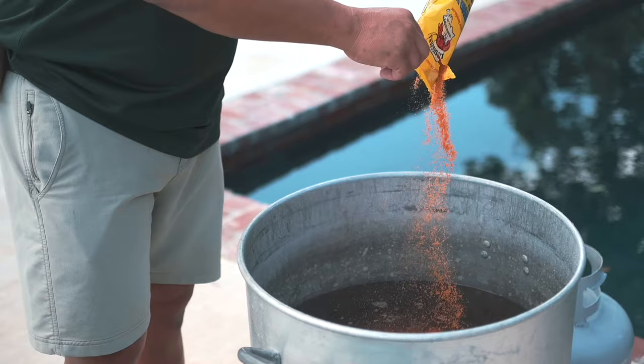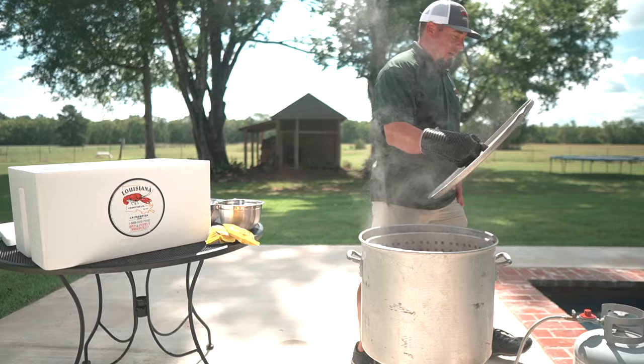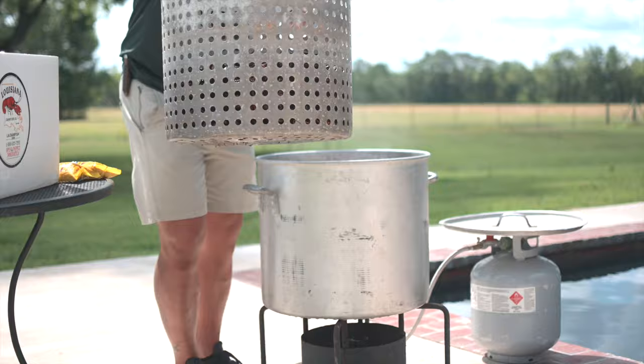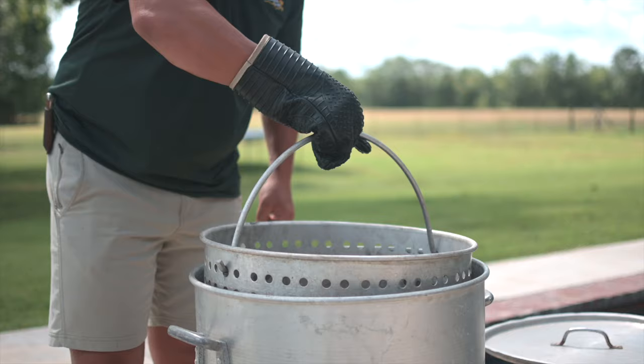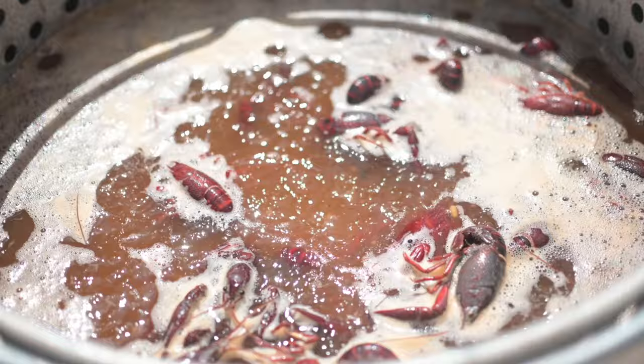Step five: this is where you cook your crawfish. You want to add more seasoning to the water, as the vegetables probably soaked up some of it. I like to put one pound to a pound and a half of seasoning in the water before I boil. Once your water comes to a boil, this is when you want to put your crawfish in. Drop your crawfish in the boiling water, turn the burner up as high as it will go, put the lid on it, and bring the water back to a boil.